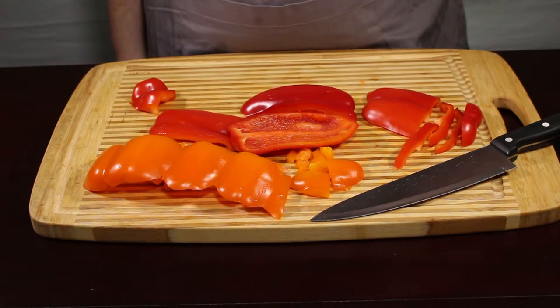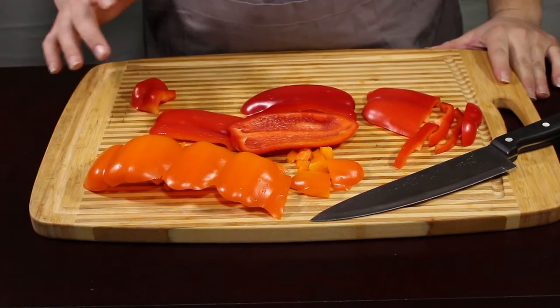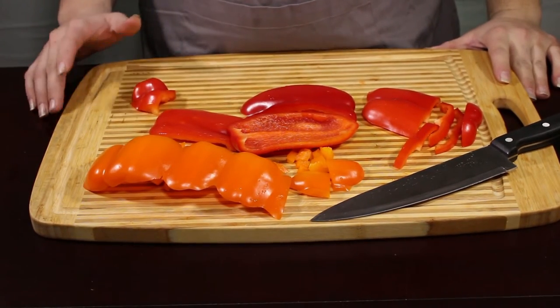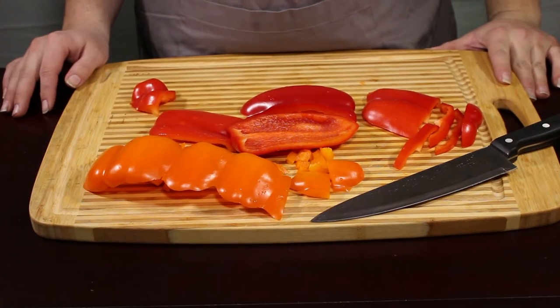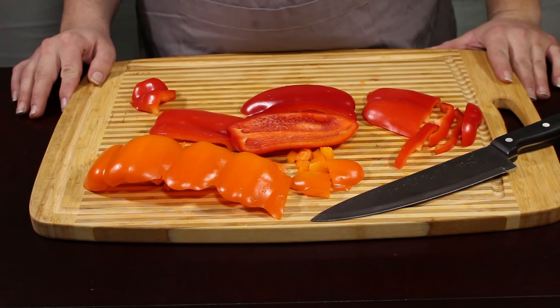So I thank you for watching this. Be sure to like, comment, and subscribe to us here on YouTube, and be sure to remember this video for the next time you need to know how to chop or slice up a bell pepper for one of our recipes. Thank you.